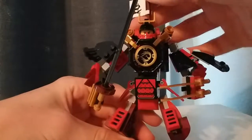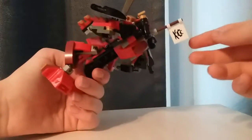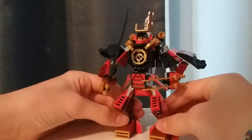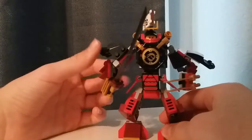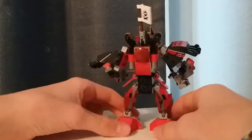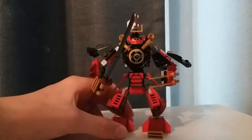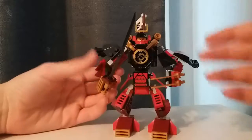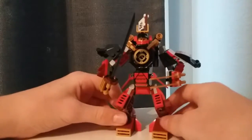The final part to look at is this flag up here — you can move it up and down and it has a nice sticker on both sides. That's pretty much it for the build. It's a very nice, sturdy build and it represents what it's trying to capture. I used to not like this set but I really do like it now — it's a lot sturdier than the Golden Dragon, which is the other legacy set I got, and it has a very nice design. Smaller mechs like these I like better than massive over-the-top mechs.